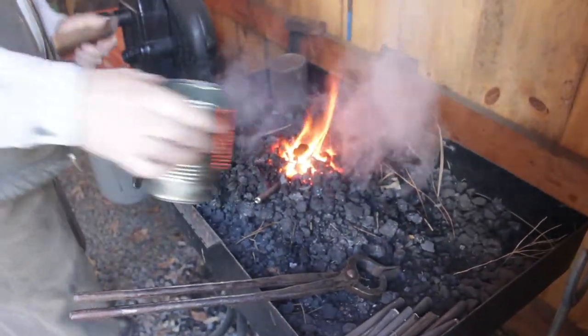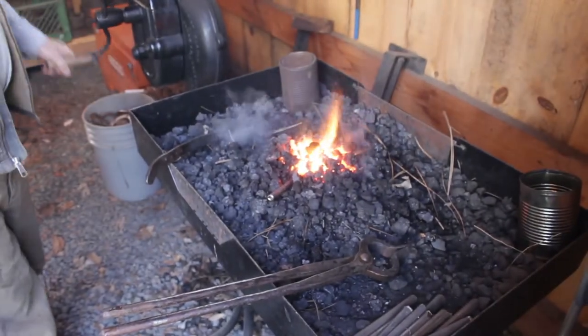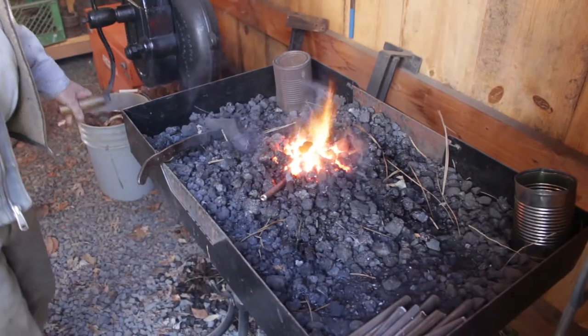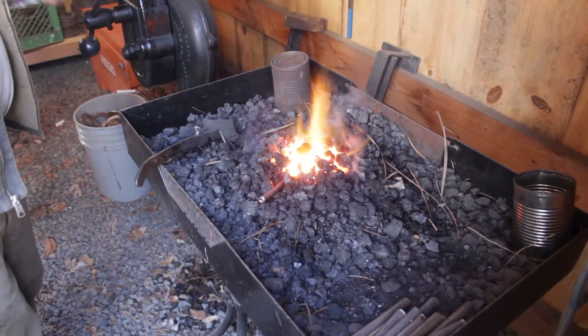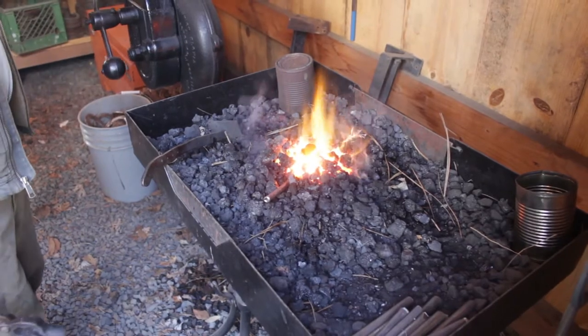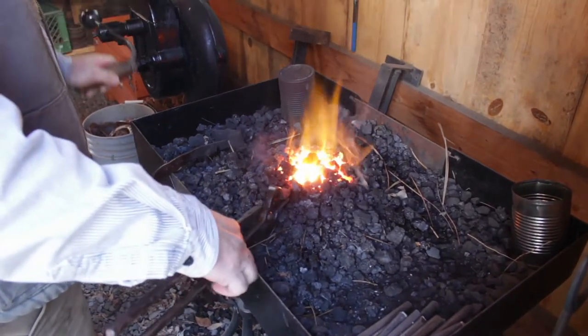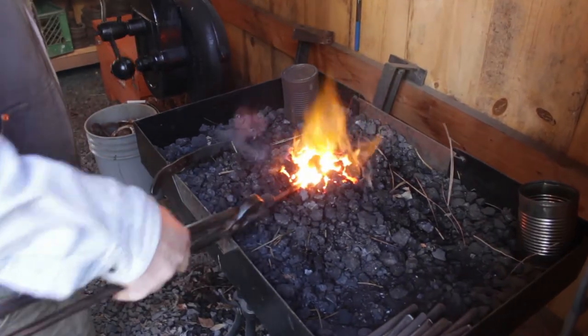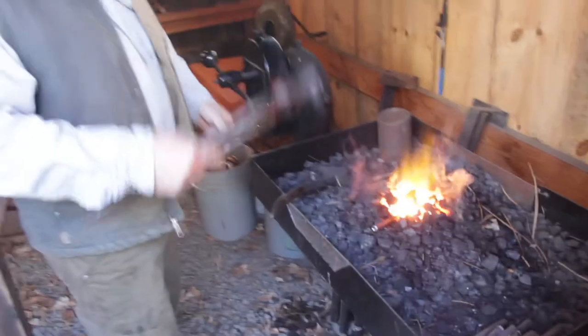I can also use water to make the fire smaller so I'm not burning as much coal. If I was really trying to get something done I'd probably have two pieces of metal in — one getting hot, one that I was pounding on. Invariably if I stop to talk I'll burn something up — pretty soon you'll see sparks flying out of here.